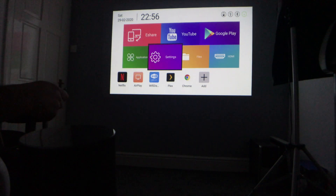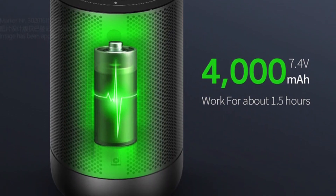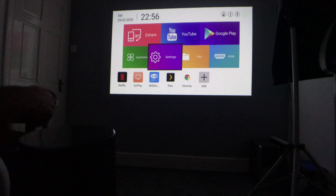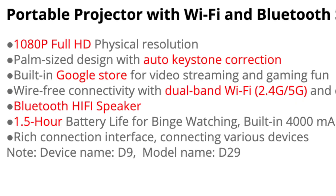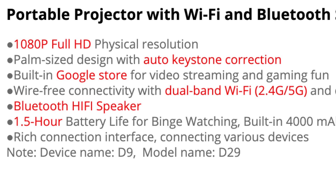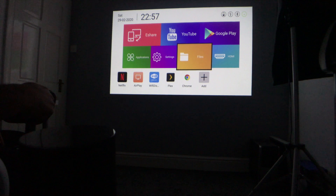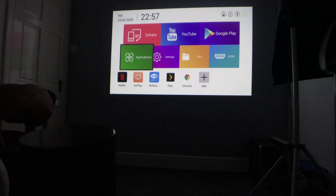The next thing I don't like is the battery life. It's a 4,000mAh battery giving only one and a half hours according to the specs. The website calls it 'binge watching,' but you can barely get one full movie out of it — that's very poor. Hopefully version 2 will have a bigger battery. For someone using this outdoors where a power outlet isn't available, one and a half hours is absolutely terrible and could be a deal breaker.